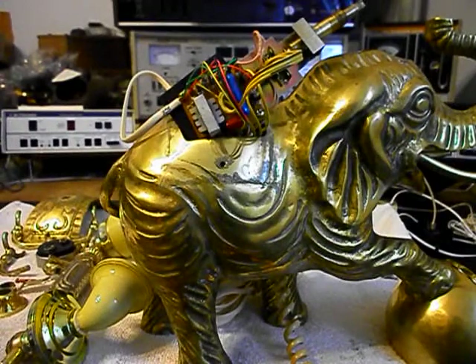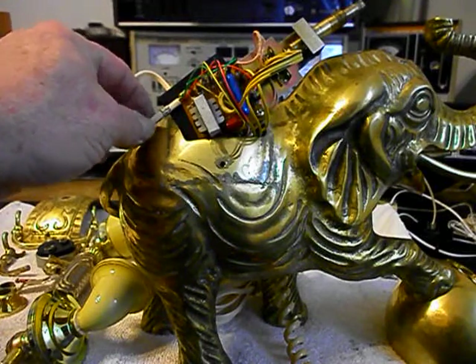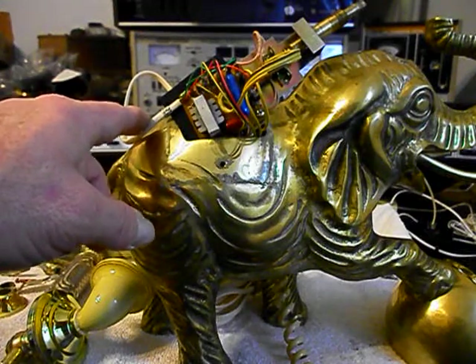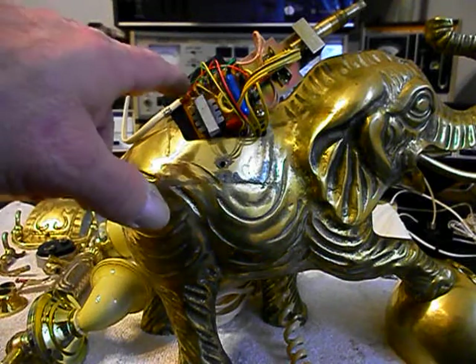We're back now and we're in the middle of the process of repairing this elephant telephone. We went ahead and replaced the line cord — earlier in the video we showed the line cord was in bad condition; somebody had spliced in another piece of line cord to it. We made sure the line cord was plenty long, it's probably 8 to 10 feet long at this point.